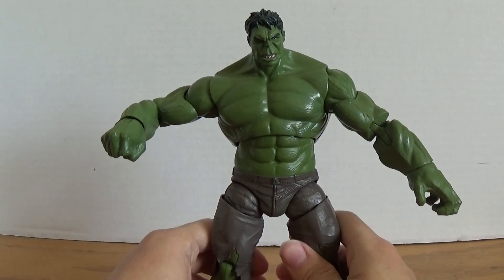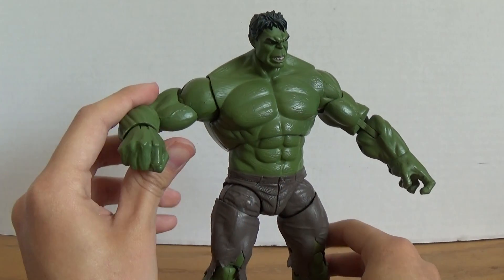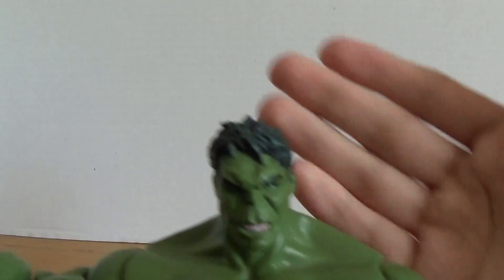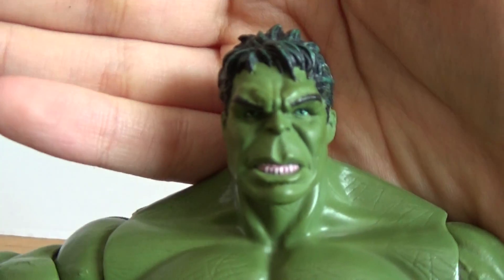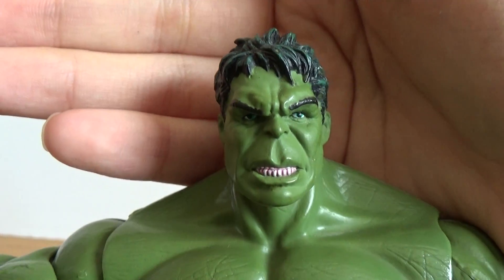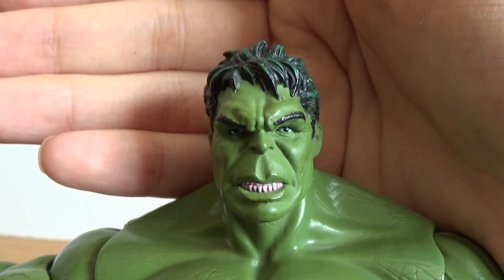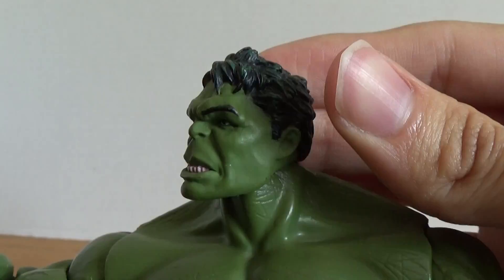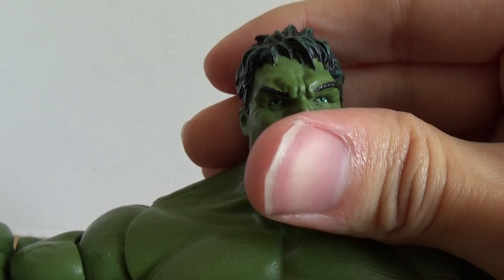Here is Hulk in his movie one outfit and he is just amazingly done. Taking a quick look at the head sculpt — Hasbro is not Hot Toys but they did an amazing job right here. It looks almost exactly like Mark Ruffalo, especially in the eyes and the hair. Just amazingly, amazingly well done.